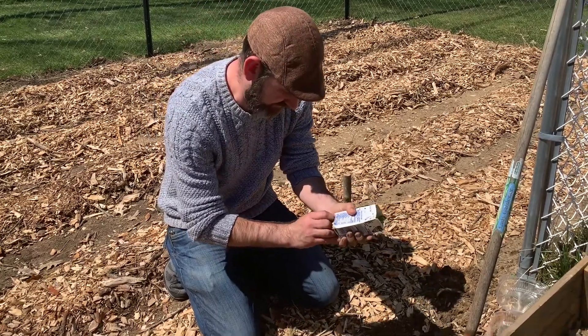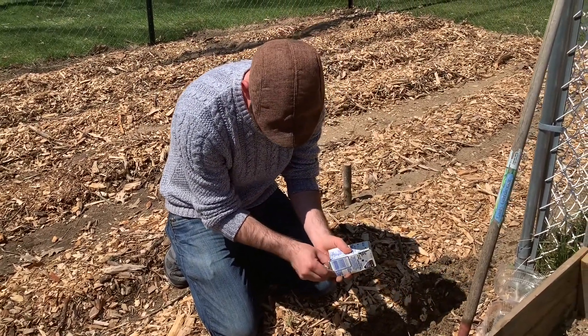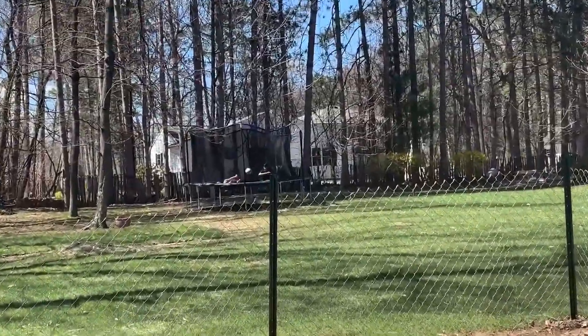It's gorgeous today — best day of the month so far. Warm enough that our boys are out in shorts and t-shirts.